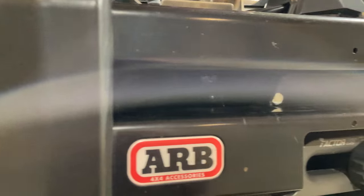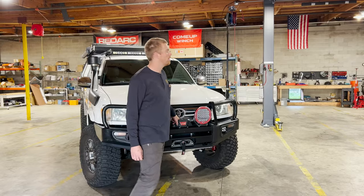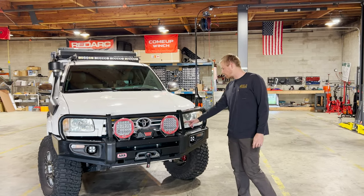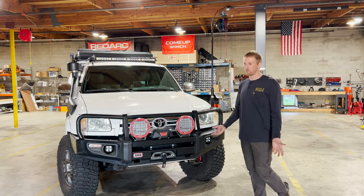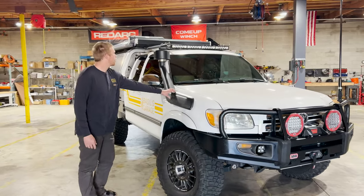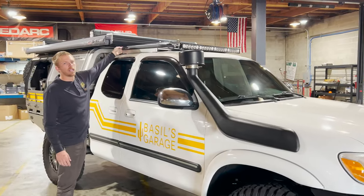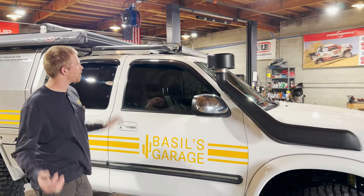Inside the bumper there is a Warn 10,000-pound winch with a MasterPull synthetic winch line. Over here is an Alamosa antenna — a dual-band ham radio antenna. We also have a winch disconnect on top of the bumper so you can disengage and engage the electronic side of the winch. This is a 100 Series Land Cruiser snorkel with a Sentry pre-cleaner on top of it. Up top there is a Rhino Rack that's been shortened slightly to make clearance for the GFC rooftop tent, with custom backbones to mount it to the first-gen Tundra.